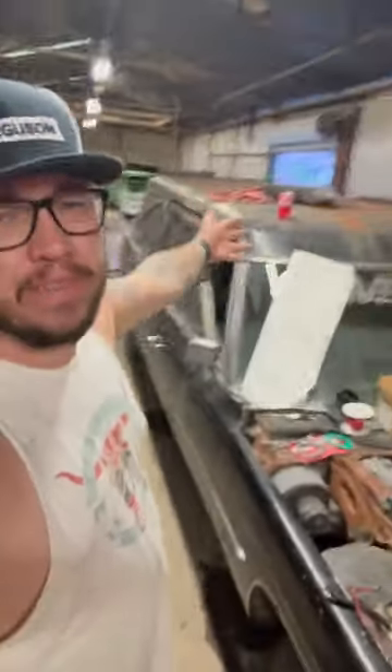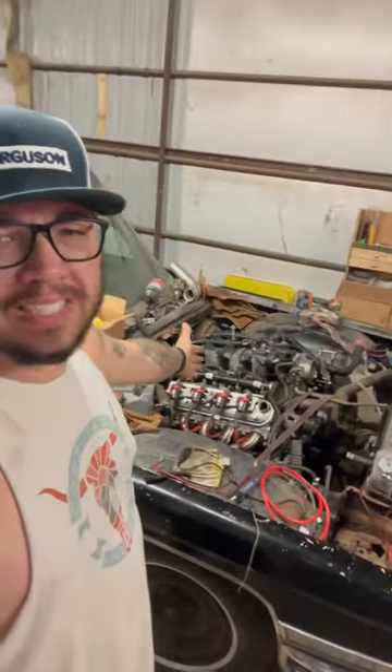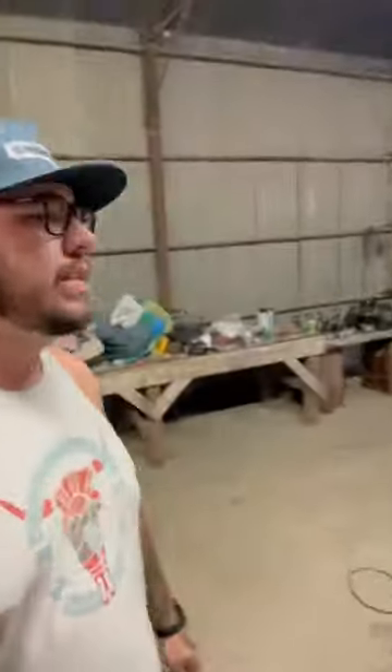Hi dudes, welcome back. I know it's been a minute. This is my 1973 Cadillac hearse that I put a 6.0 LS in, and I'm getting it ready for LS Fest Texas, which is May 19th and 20th.